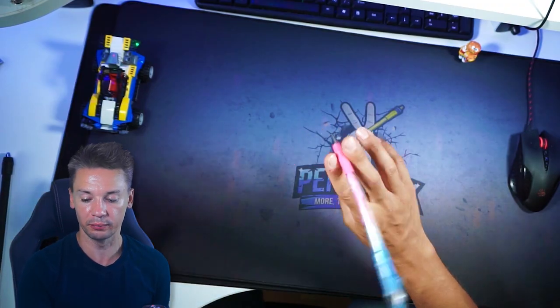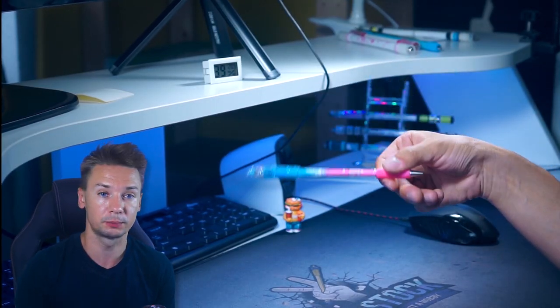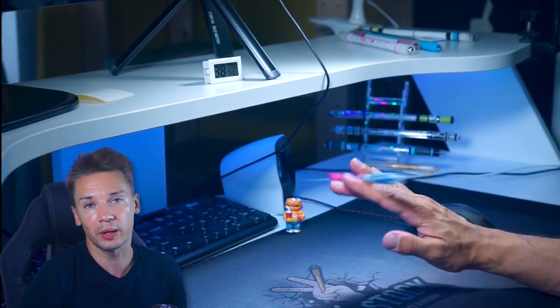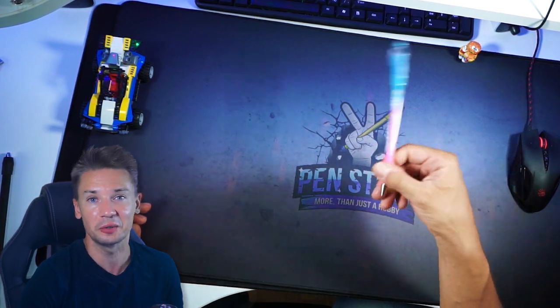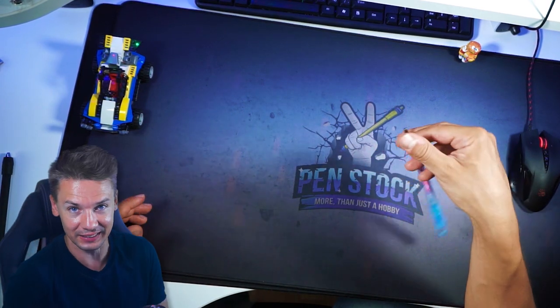Or you can just stop it in thumb flap and finish the trick. Of course, to do it smoothly, to master it, you will spend some time. A good thing is that this is not the trick which makes you drop pen a lot, so you can practice whenever and wherever you want — even on a bus or on the ground. There is a little hint which will make mastering of this trick a thousand times easier.